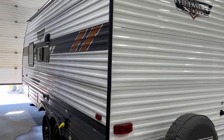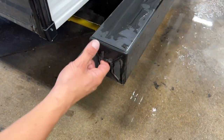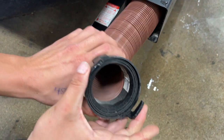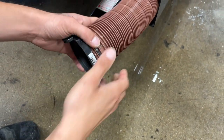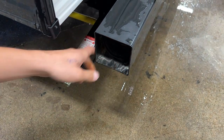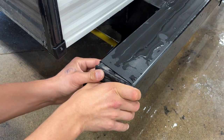Welcome to our 2022 Wildwood 171 RBXL. Starting right at the back bumper — if you reach in and pull that cap out, inside the back bumper you'll find your sewer hose. Take note of those two ears and the adapter for hooking it up to your sewer system. The hose, when fully extended, is about 20 feet long. It's kept stored in the bumper to help keep any stench out of the unit, and that cap just presses back into place.